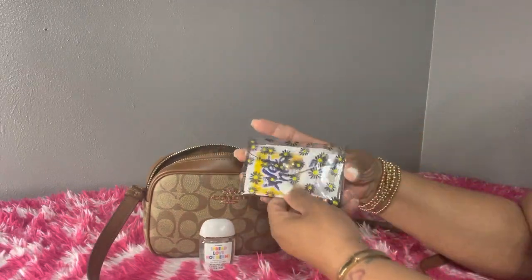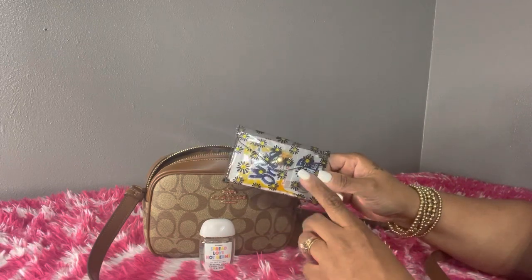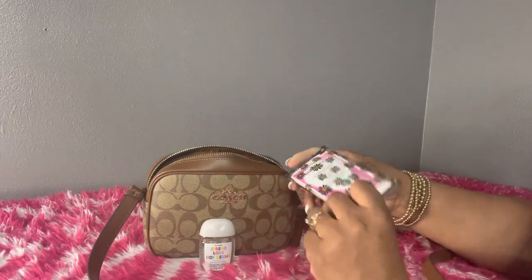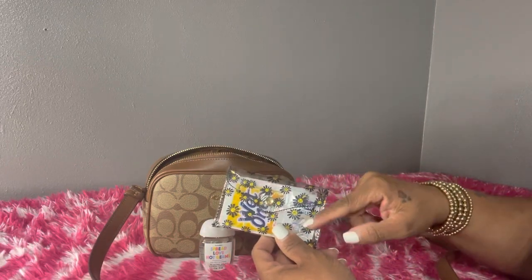I have this little clear pouch that I received in friend mail, and I thought it was perfect for my Wet Ones, my feminine wipes, and I also have some Pearl hand singles on the side.